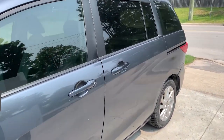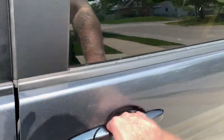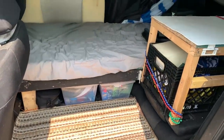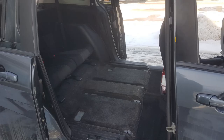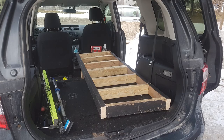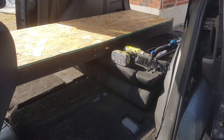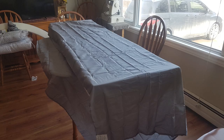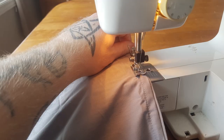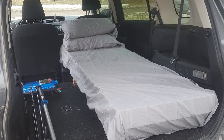Welcome to the tour of my Mazda 5 converted into a stealth camper. The first thing I had to do was take out the middle seats, and for the back seats I just put them down so it was flat. For the bed frame I used some old recycled wood, and for the mattress I used some memory foam that I had to cut down. Then I made my own bed sheet to go over it, and this is it complete right here.